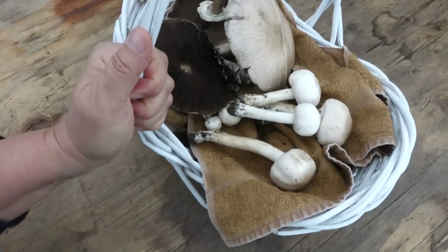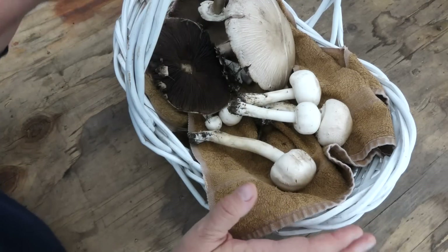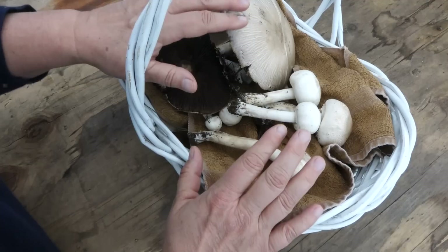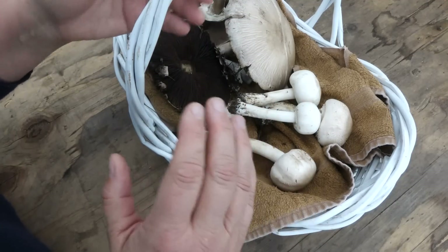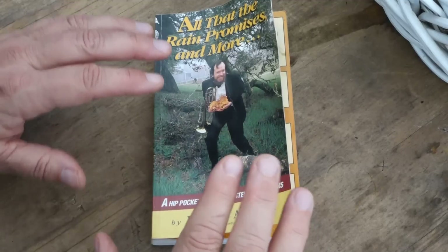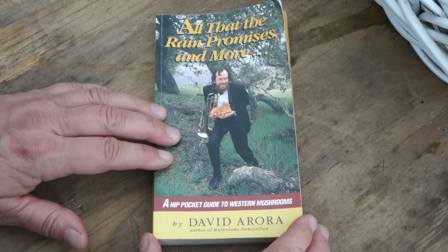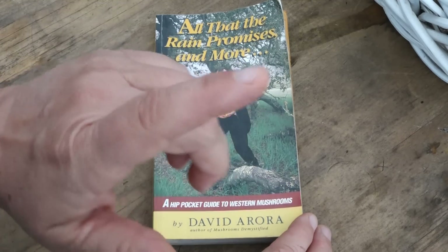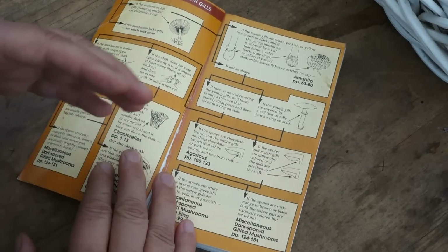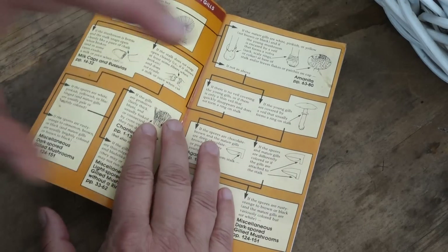All right, here we are now with our basket. We're going to take a closer look at these mushrooms and see what we've got. I could go and just look around on the internet, picture after picture, but that is an inefficient and overwhelming way to go. So I'm going to use a couple of different keys — tools that help us make choices between one option or another to work out what kind of mushroom this is. For my first key, I'm going to use the book All That the Rain Promises and More by David Arora.